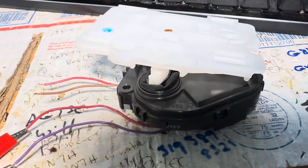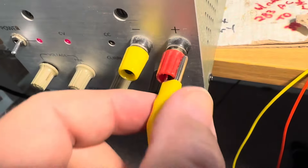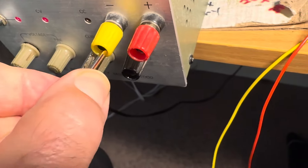It'll click all the way. In one direction you can reverse the polarity and go the other way. Typical robotics.